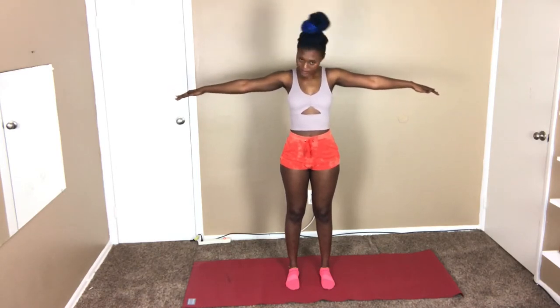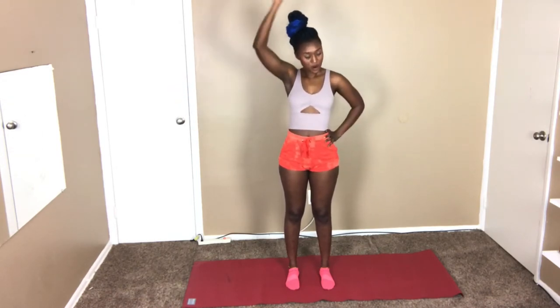Next we're gonna drop our arms, grab one side, and turn our neck — put a little bit of pressure on it. We're gonna hold here for 30 seconds, and then we're gonna do the other side for 30 seconds.